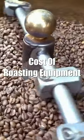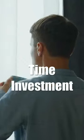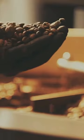If you want to save money by roasting your coffee, you will need some basic equipment. The most basic setup typically includes a metal colander or popper. Home roasting isn't difficult once you get the hang of it, but it does take some practice and experimentation before you get good at it.